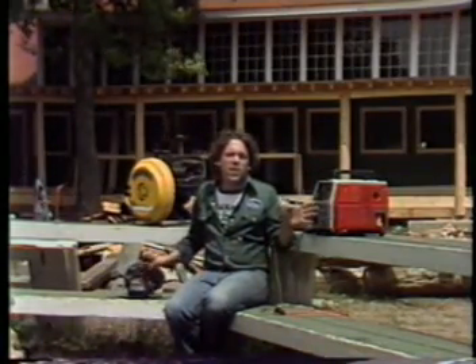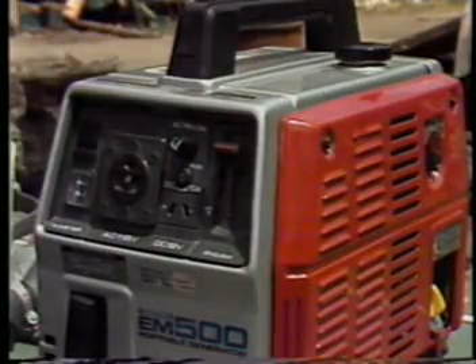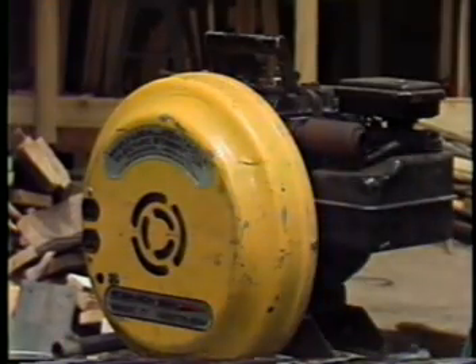This little 500 watt one will only run a couple of lights, a barbecue motor, and even an electric blanket, but it's light enough to carry down to the lake to use with your electric drill. The big one is okay for making toast and ironing, except it's not so convenient to carry.